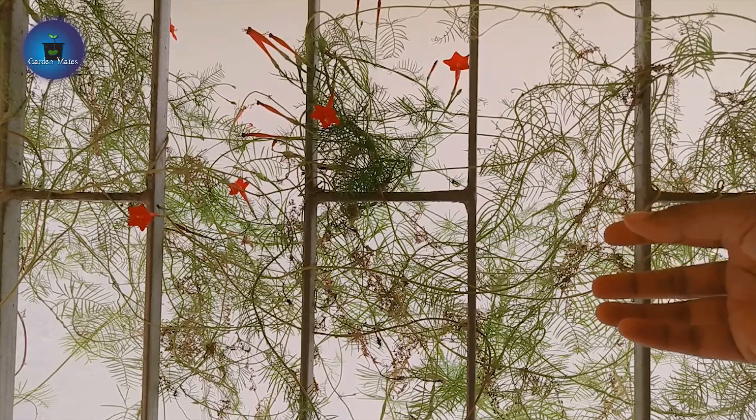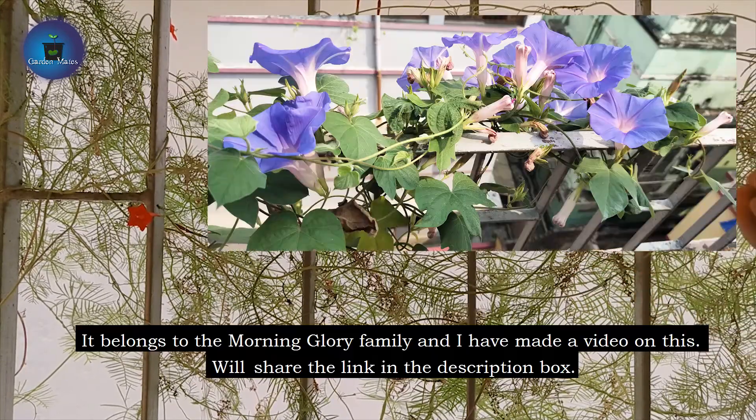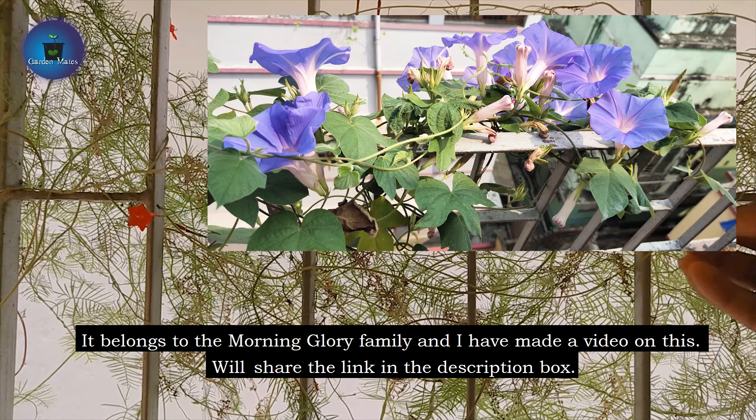This plant will bloom from summer to the rainy season. It belongs to the Morning Glory family. Morning Glory is also a very beautiful flower. I have also made a video about it — I will share the link in the description.